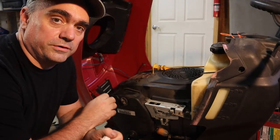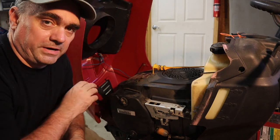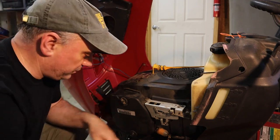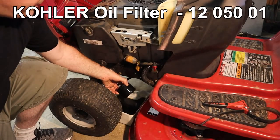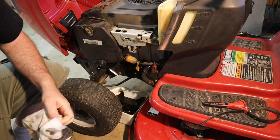This is a Kohler Courage 18 horsepower engine. They pretty much put the same oil filter on just about every engine that they make — the difference is capacity. This was a fairly short one, so this is probably about a mid-range capacity. The one that I bought is an STP, which should be the same.